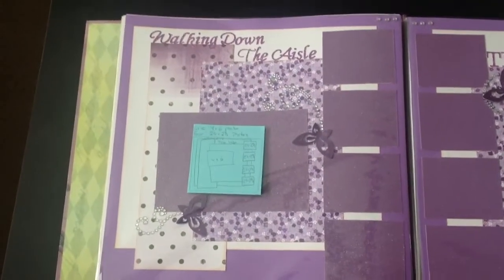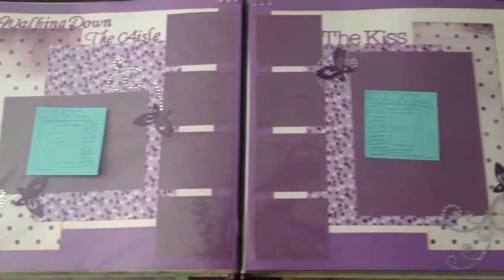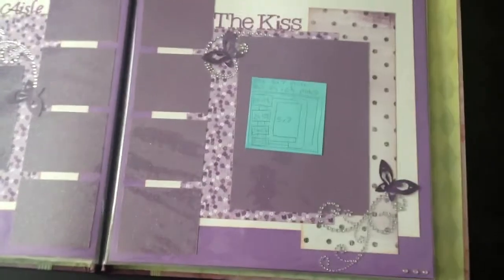This one is 'Walking Down the Aisle.' That's what that one looks like — lots of pictures. The kiss. And this is all grape and lavender colors.